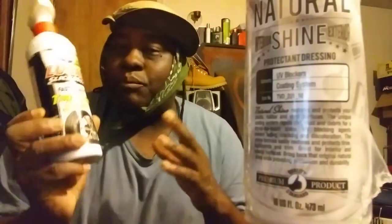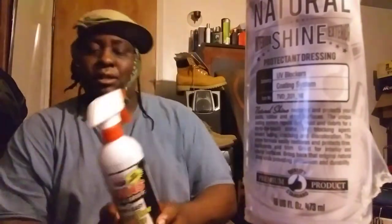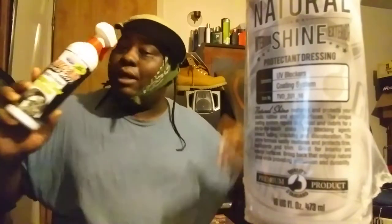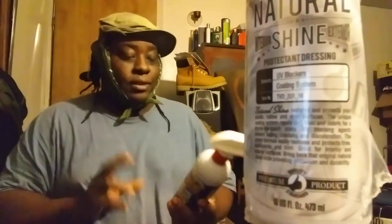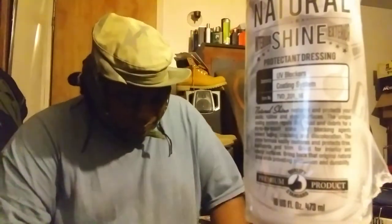It's a good product, guys — give it a try if you've never used it. Lucas products have been around for a long time. It's called Lucas Slick Mist Tire and Trim Shine. I use this a lot on a regular — it leaves a nice high gloss shine to your tires and you won't regret it. It's water-based, so easy cleanup. You can't beat the price for a big 24-ounce bottle at around eight or nine dollars at Walmart.